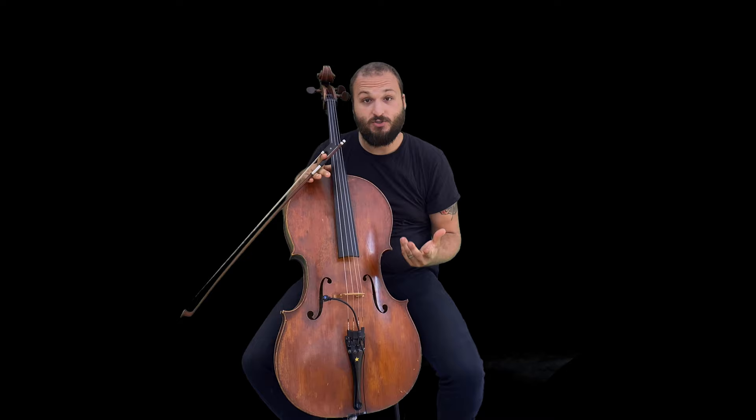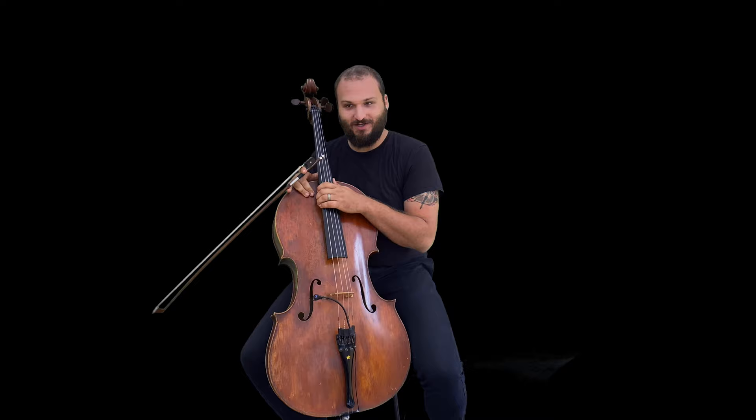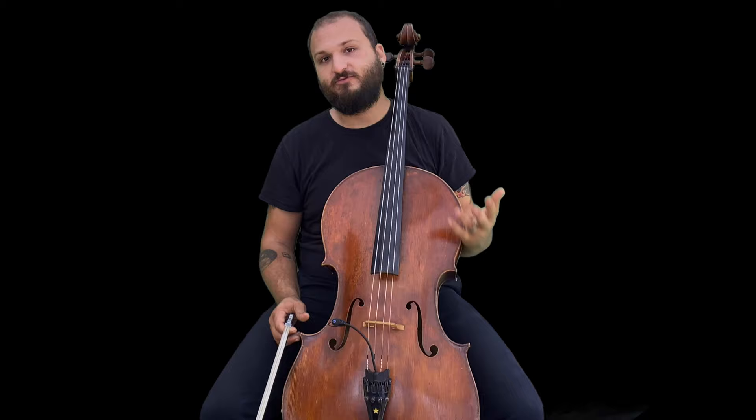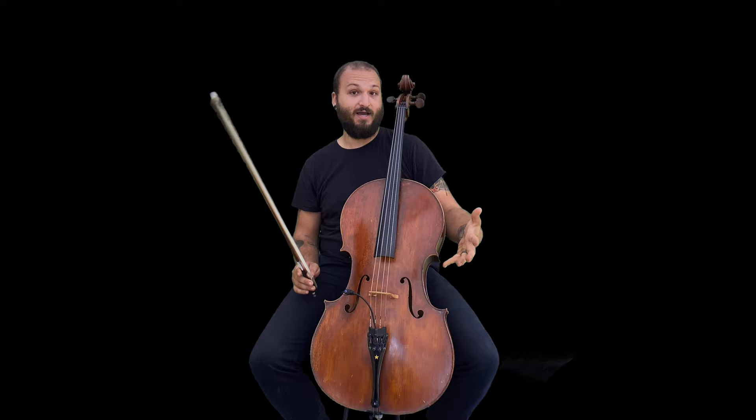The final and hardest double stops are octaves. Don't worry about these yet, but they come up a lot in cello solo repertoire. Octaves are where you play the same note up an octave, using either an extended fourth or thumb position. They're notoriously tricky because, like unison, they must be perfectly in tune. Every position requires a slightly different hand shape because the notes are closer together in higher positions, so you're always changing the width between your fingers and you really have to listen.